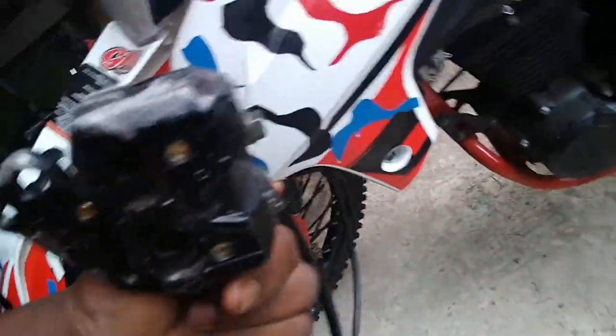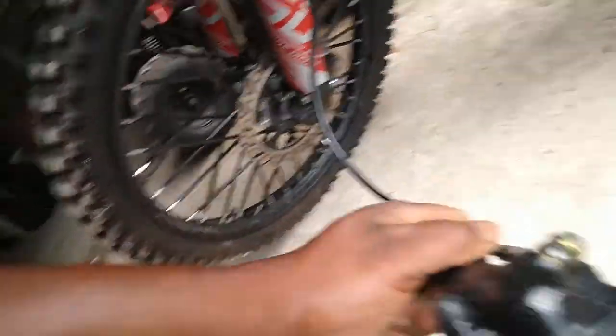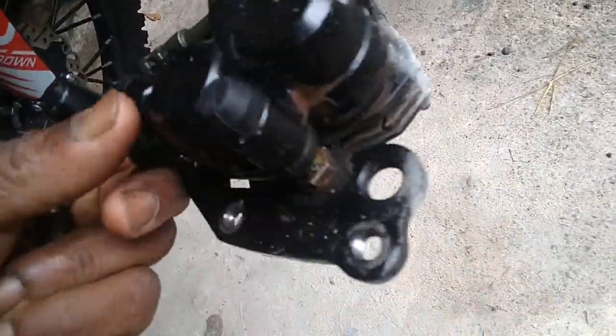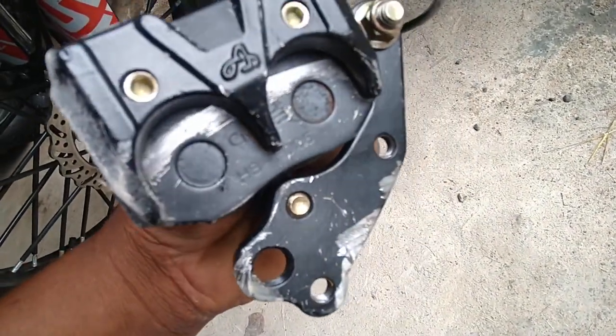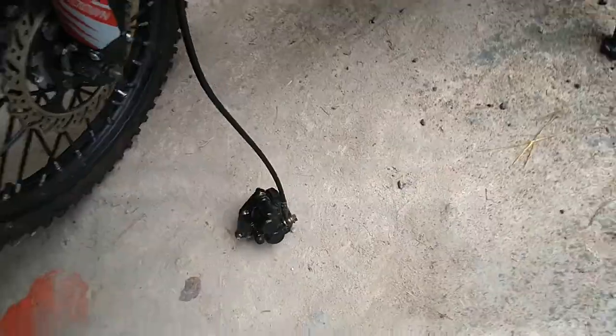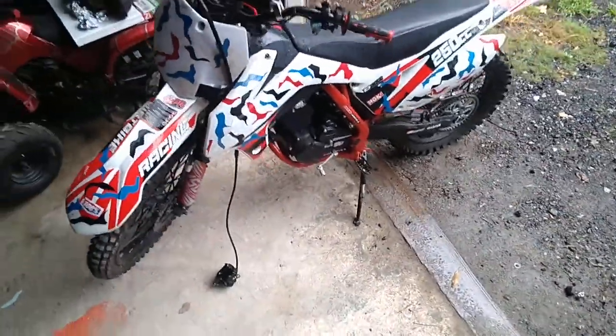Upstairs Cycle got me covered because I'm gonna call them and order this whole section right here. I'm not even gonna try to rig anything up to make it work. As you can see, it bent it pretty bad — right there — I hit that log pretty hard.